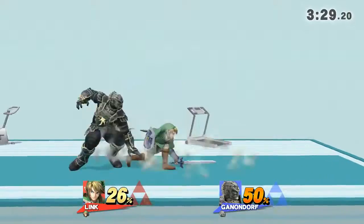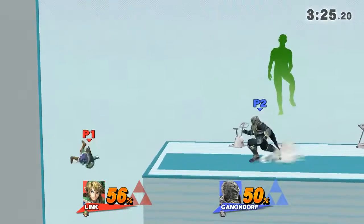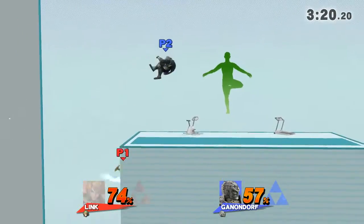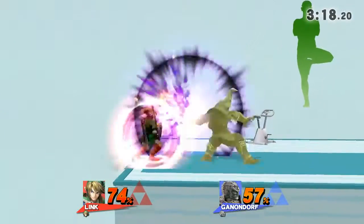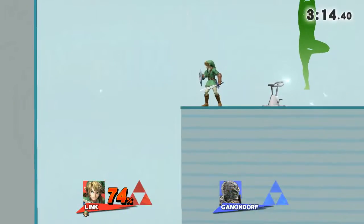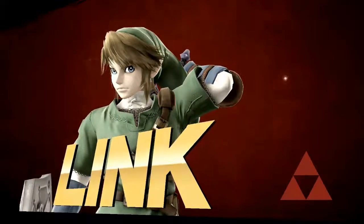Watch the flow of my movements as I demonstrate. Stay straight and try to keep your hips aligned. The winner is... Link!